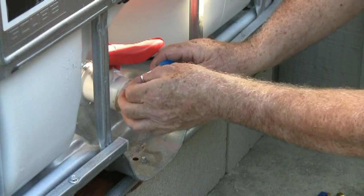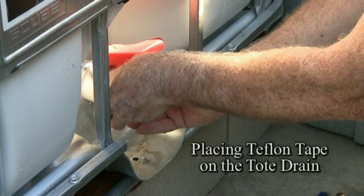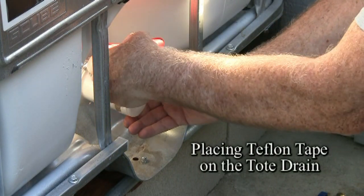Then it was just a matter of going over to the tank and putting the Teflon tape onto the threads of the drain.